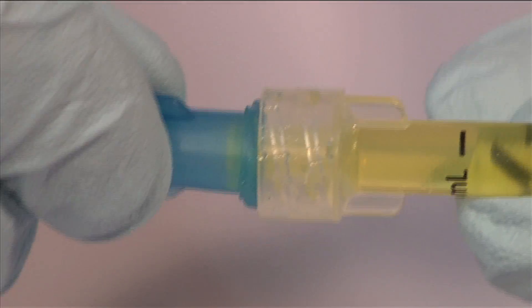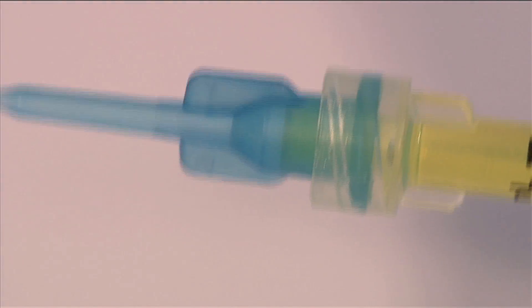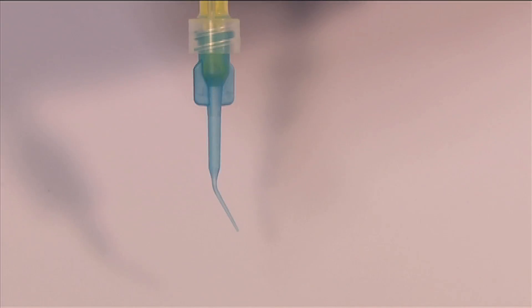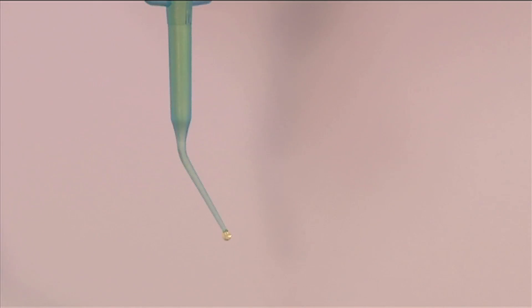Detach the syringe from the bottle and attach a microcapillary tip to the syringe at the luer lock. The microcapillary tip may be bent to improve access to the treatment area. Prior to subgingival placement, prime the tip by depressing the plunger slightly, filling the lumen with liquid until a drop is expelled at the tip.